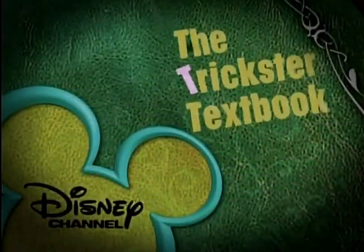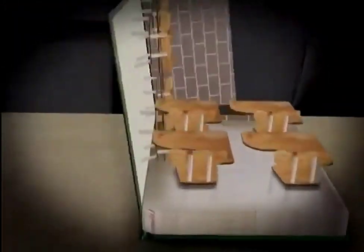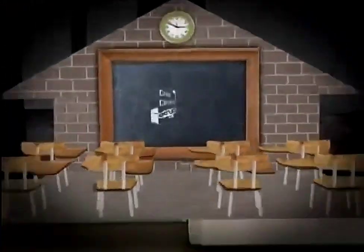Let's study up for April Fool's Day with Disney Channel's Trickster Textbook. Here's an easy prank to get your April Fool's Day off to a fun start.